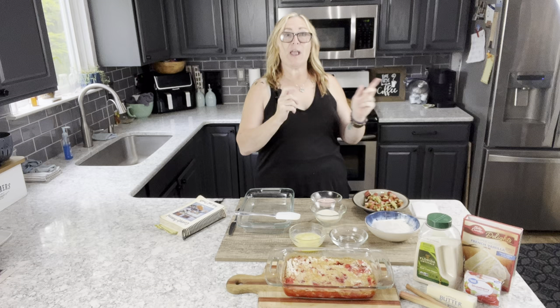Hey there, For Dragonflies and Me friends, thanks for joining me here at another episode of Jean in the Kitchen. If this is your first time here, welcome! I'm Jean Roman and you are visiting For Dragonflies and Me at my YouTube channel. You may also be seeing this for the first time at my blog at fordragonfliesandme.com.